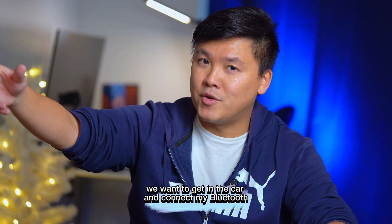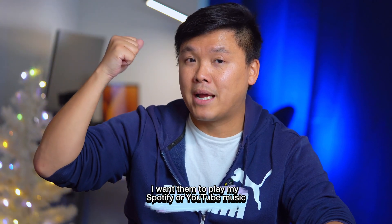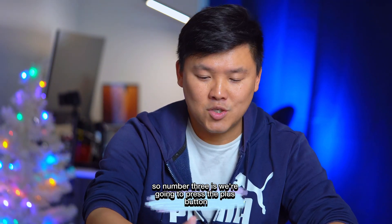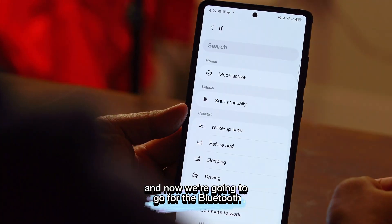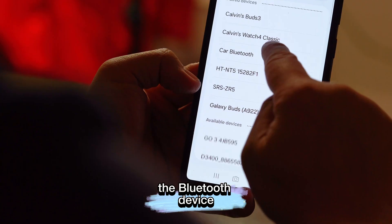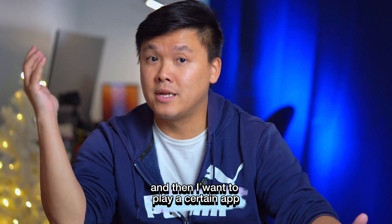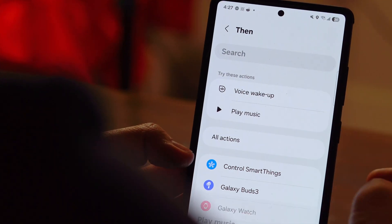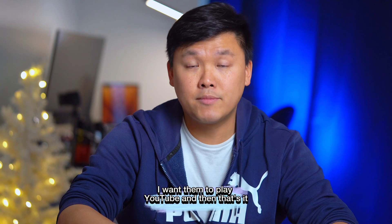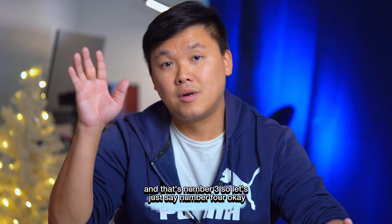Trick three: when you get in the car and connect to your Bluetooth, have Spotify or YouTube Music play right away so you don't have to search for the app. Press the plus button, go to 'If' and select Bluetooth Device, search for and select your car Bluetooth, press Done. Then under 'Then', select Play Music and choose your app — for example, YouTube. Press Save and Done. When you connect to your car Bluetooth, music starts automatically.